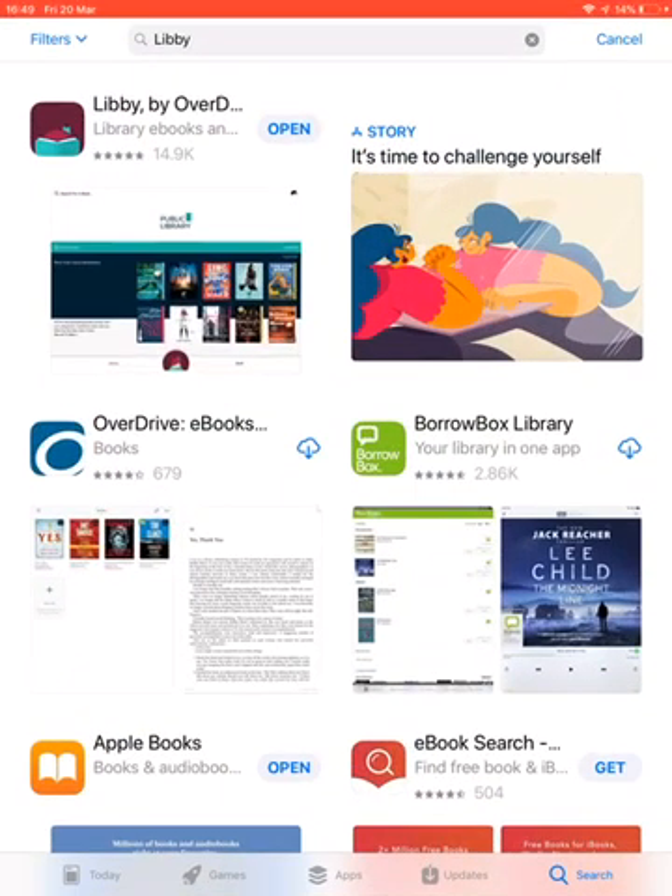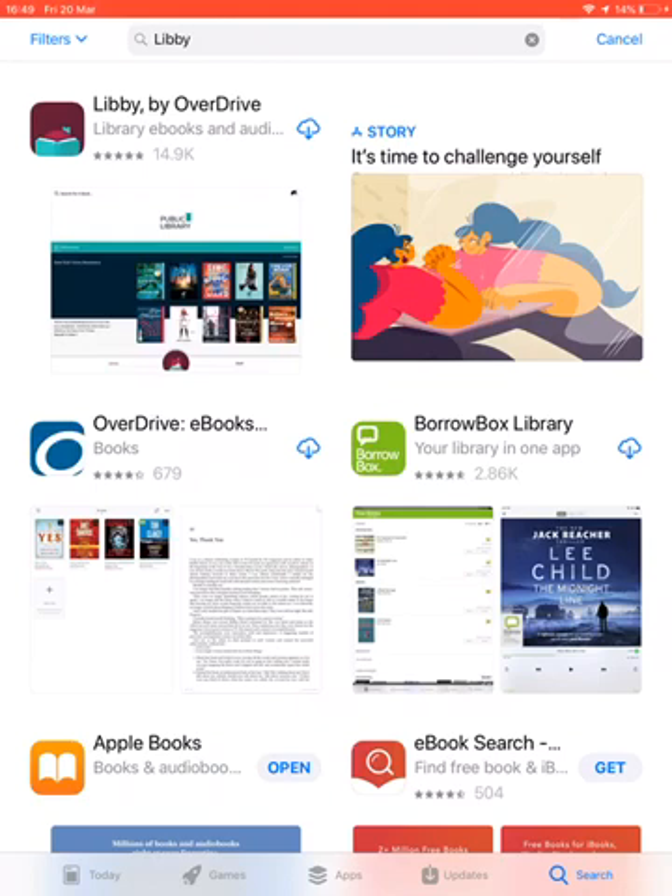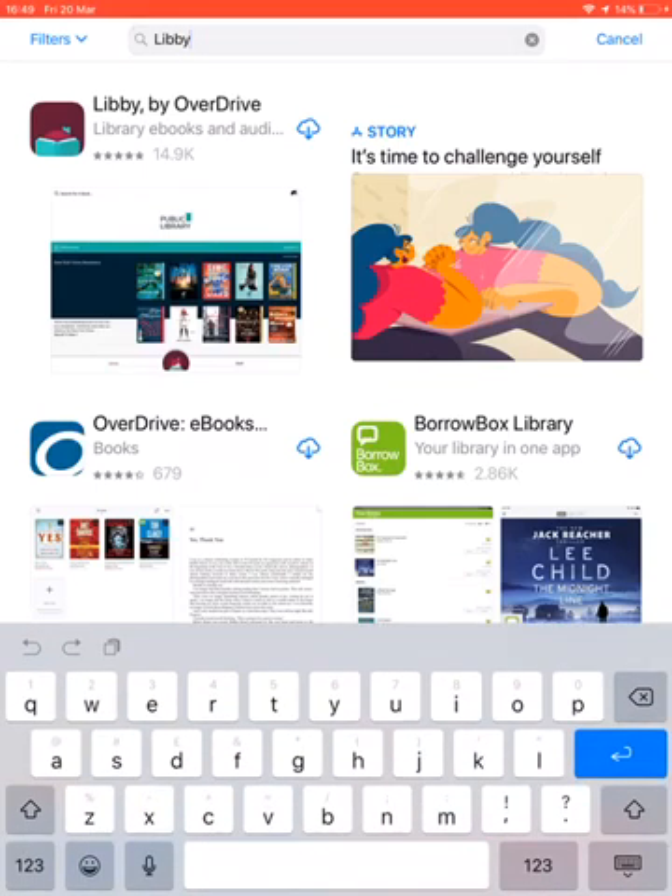The first thing you'll need to do is click on the App Store or your Google Play Store and type in Libby. I've already typed that in — it's Libby by Overdrive that we want, and you can recognise that by the little icon of a person reading a book. That's downloaded, so it's going to give me the option to open it.